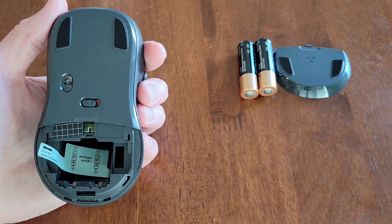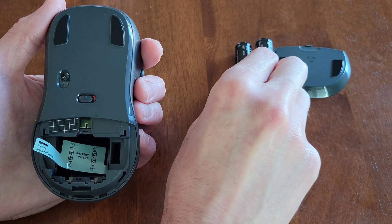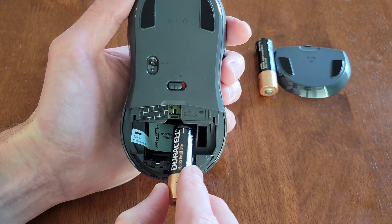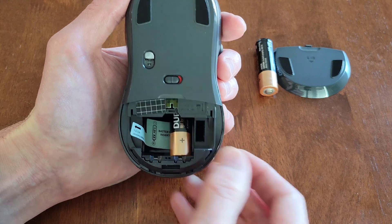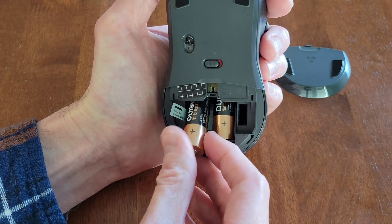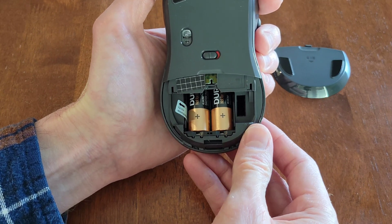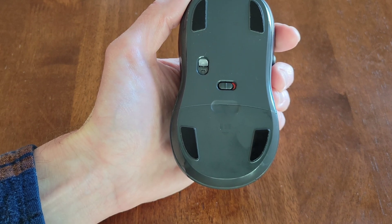I'm going to reinstall these batteries — these ones are okay. You want to make sure you install them in the correct direction. Here is the minus sign on one side and the plus sign on the other side, so we know which direction they go into the mouse. I'll put the minus sign side in first, then gently press the battery in so the front part goes down into place. Same thing for the second battery — minus sign goes in first, gently pressing it down until it seats into place. Make sure both batteries are seated, then line up the battery cover and slide it up until it seats back into place.